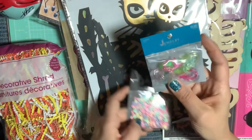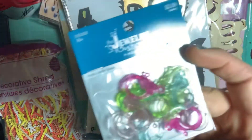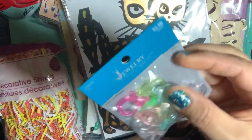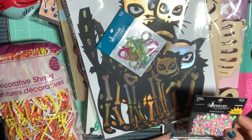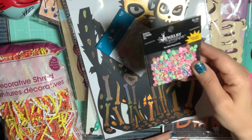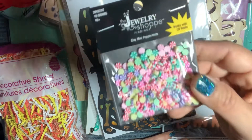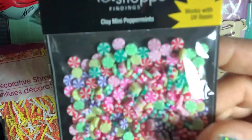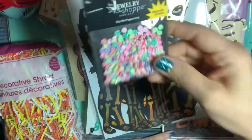At Hobby Lobby, I picked up these glitter clasps — they have little bits of glitter in them. I thought those would be cute to use with charms. And then I found these really cool mini clay peppermints at Hobby Lobby — they were 50% off from $2.99.